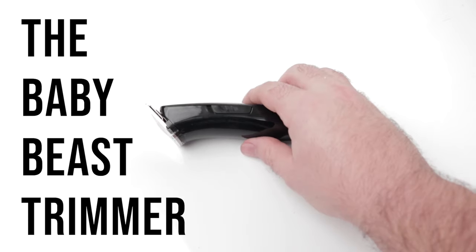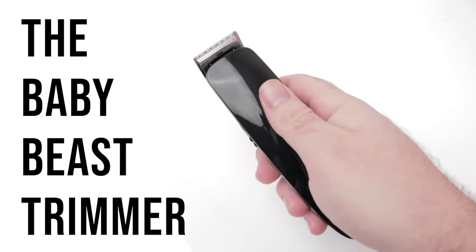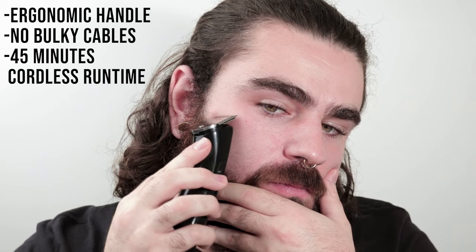This is the Baby Beast trimmer, a new innovative precision trimmer from Skullshaver. The ergonomic handle fits perfectly in the palm of your hand and runs wirelessly for 45 minutes with no bulky cords or cables.